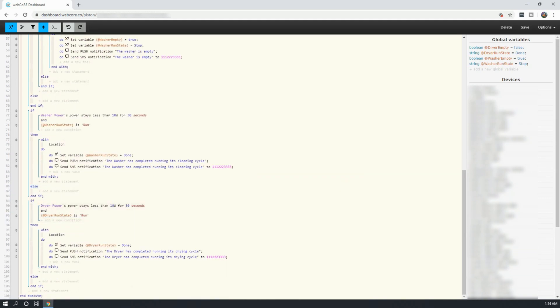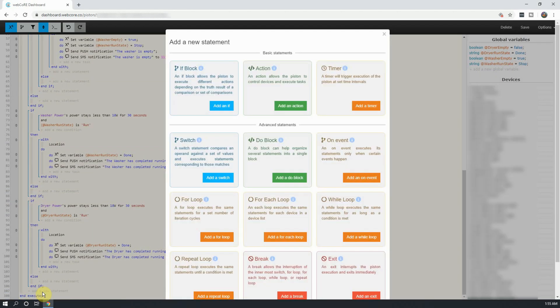After the dryer if statement is completed, we have just a few more if statements for the piston. The next one we are going to create is going to be for if either smart switch is turned off. While I don't expect it to happen, it's going to be possible, and I would like a way for them to recover on their own. To do this, click on Add a New Statement, and pick Add an If.